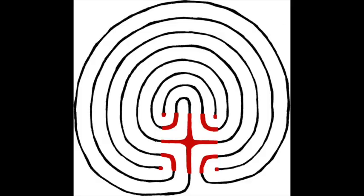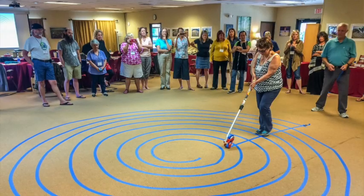I'm not discrediting the seed pattern — it's really great for drawing. But for walkable labyrinths, what's great about this technique is that it starts in the center. If you've ever drawn the seed pattern, the center of the seed is not the center of the labyrinth, so it's very hard to gauge where to put it to fill a room. The spiral starts in the center of the space and then you spiral your way out.